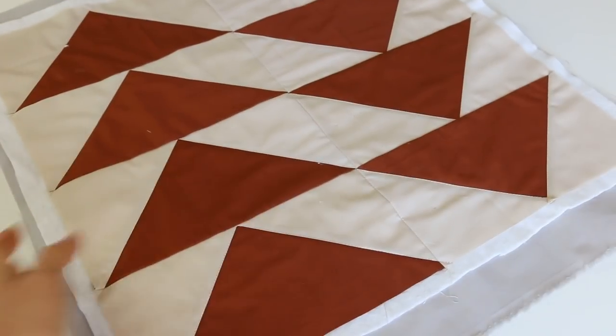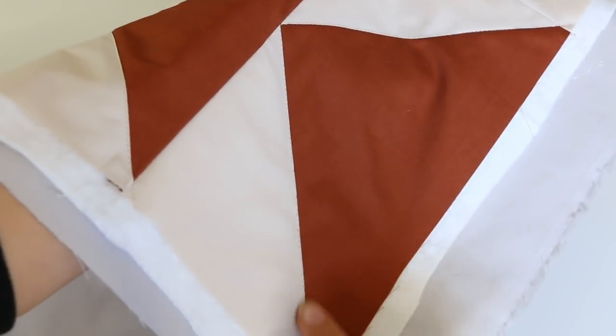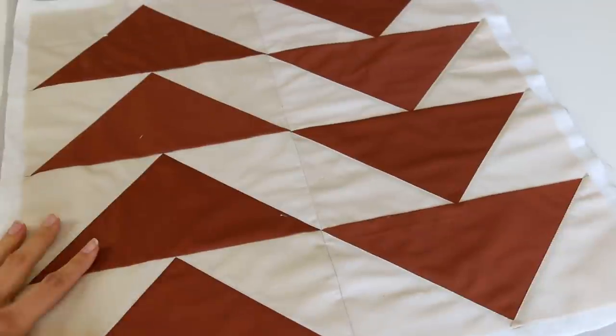Then what I did is I went ahead and got started quilting it. I quilted each triangle — starting here, up, all the way down, back up. That is how it looks in the Madewell picture.